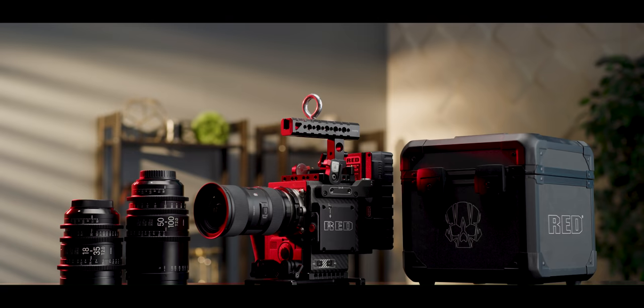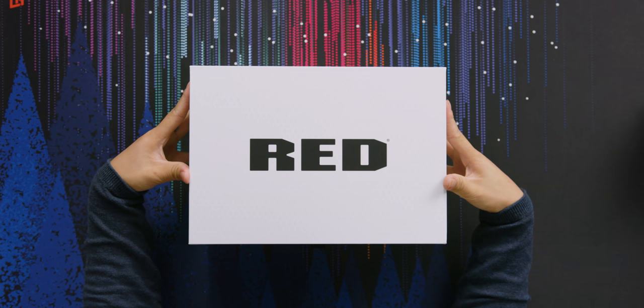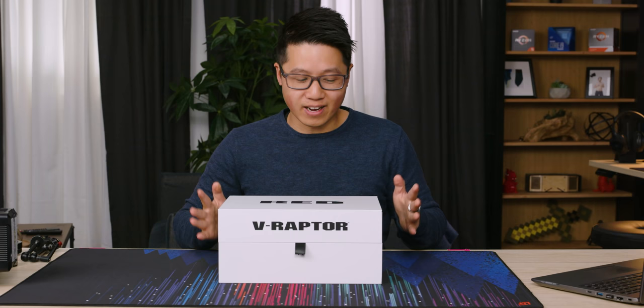Today is a great day. It's been over four years since we started shooting on RED, and they finally have a new flagship: the RED V-Raptor. Today we get to unbox it because we did actually buy one. It cost us $29,000 USD.